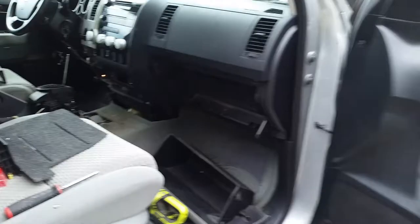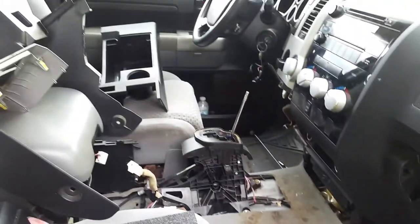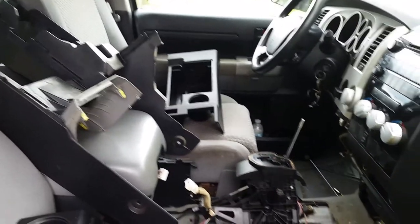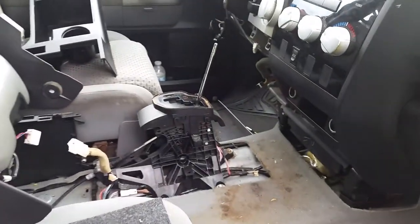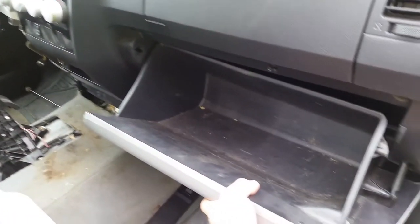If you're having problems with your heater motor in a 2007 to 2013 Toyota Tundra, I've ripped all the interior out on this and done a lot of diagnosis and figured this out. The glove box comes out of here really easily.